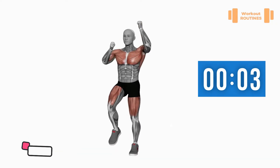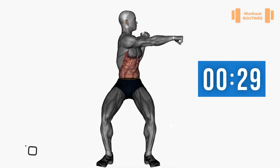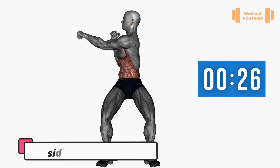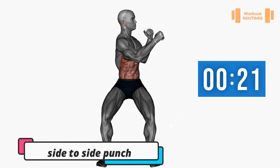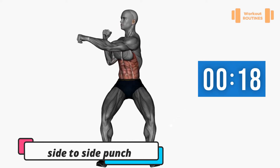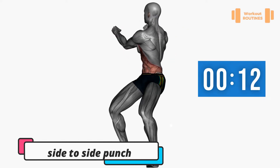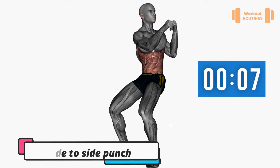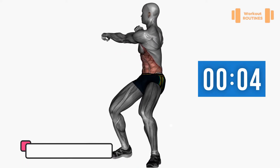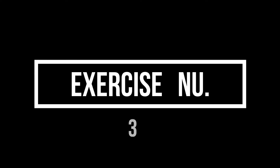Three, two, one. Exercise number two: side to side punch. Three, two, one — change.